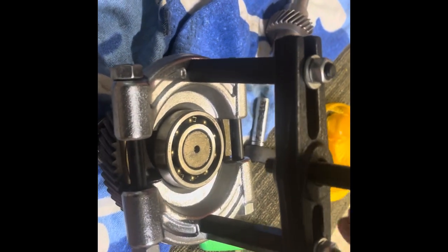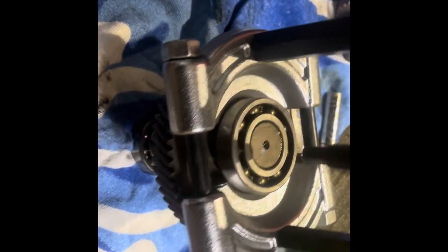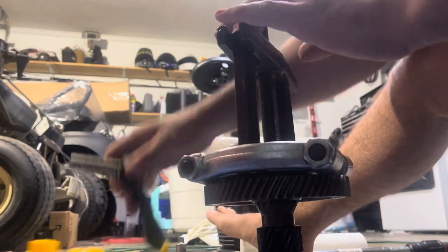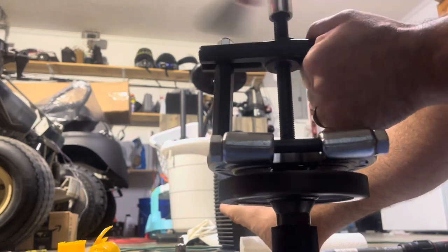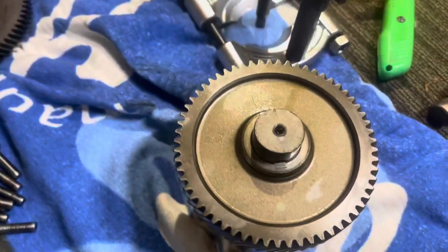I got this neat little contraption — basically a handheld bearing puller. It makes things very easy when it comes to pulling these bearings off. It just clamps around the bottom of the bearing, and you thread this rod all the way down. You may have to adjust it a little bit, but you get the idea.